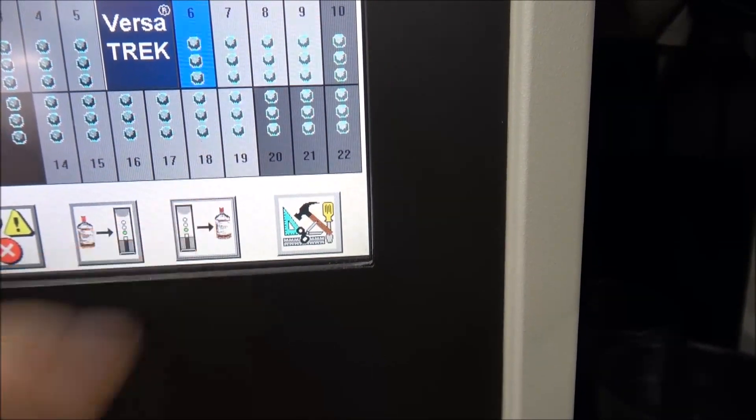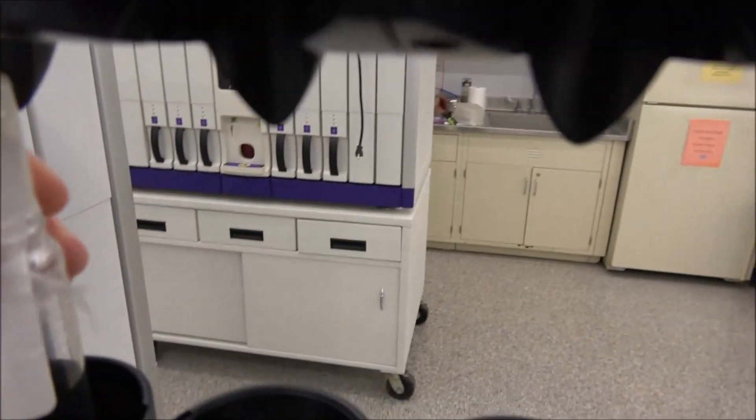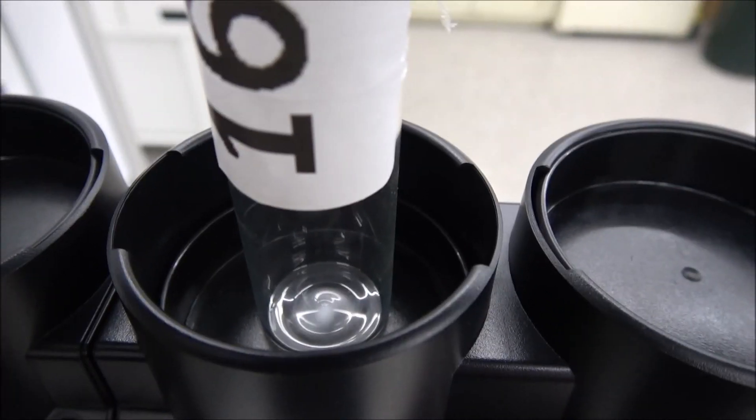Now we're going to actually take it back out. Take this button here. And real quick too, I just want to show you — you can look down here and see it's spinning the magnetic stir. So that's working good.